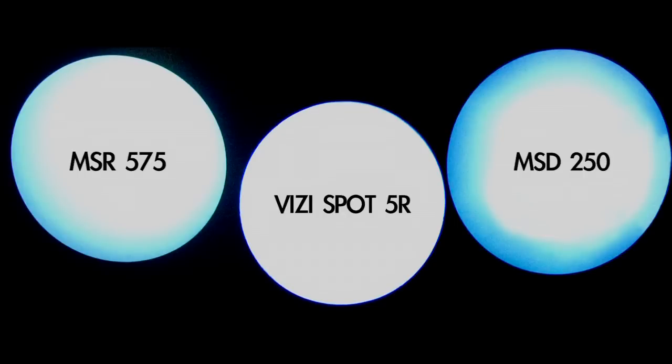Not too long ago, we did a shootout. We did the Vizzy Spot 5R next to an MSD250 moving head, also with an MSR575 moving head. You can see the Vizzy Spot 5R is the spot in the middle — not only is it brighter, but it has that real, even feel. There's no hot spots, no dark spots, like you can kind of see to the left in the 575 fixture or to the right in the MSD250 fixture.